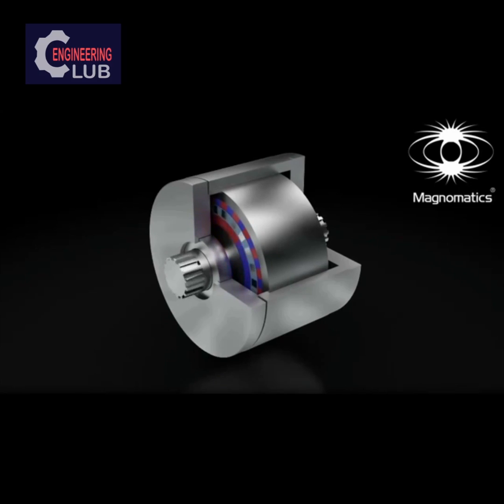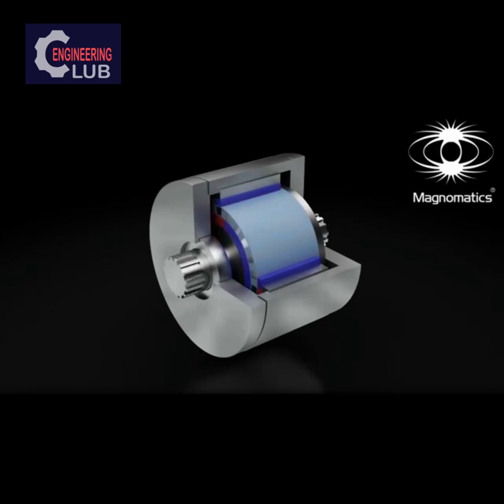The gear consists of only three rings. Two of these have powerful magnets arranged in an alternating north-south pattern. The middle ring consists of steel segments which alter the magnetic field between the inner and outer magnet rings.